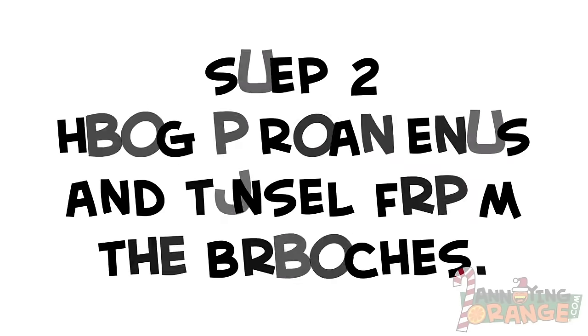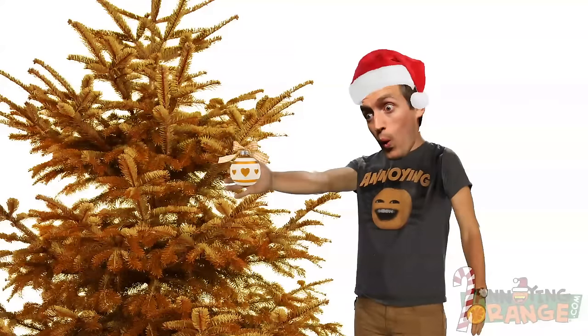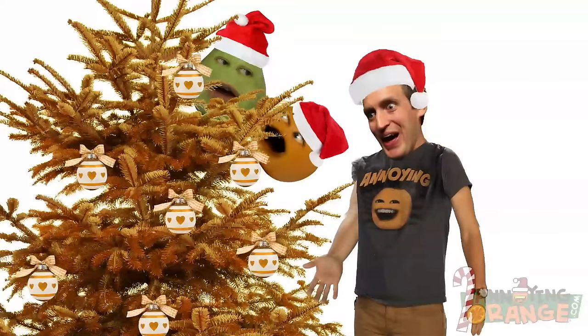Alright, step two: hang ornaments and tinsel from the branches. Make sure the ornaments are orange! Same with the tinsel. Dude, the tree's already orange. How much orange do you want? I want all the orange!